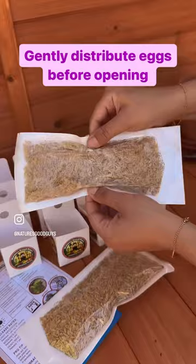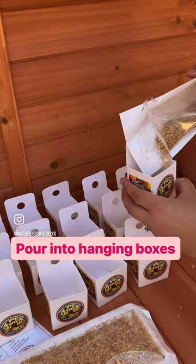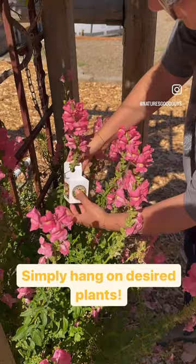Gently distribute eggs before opening. Pour into hanging boxes. Simply hang on desired plants. Can be used on trees and in large gardens.